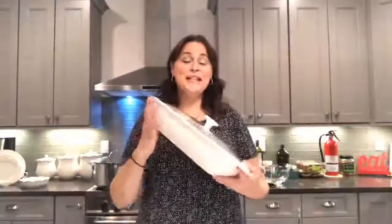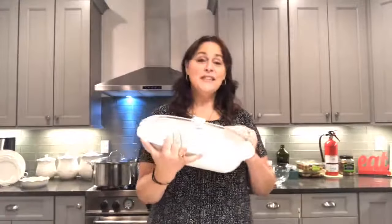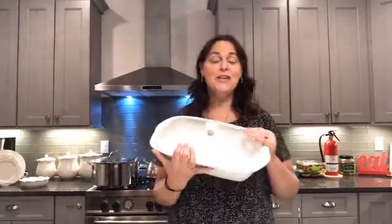Our Moderna casserole is a great addition to your kitchen. These are oven safe, microwave safe, dishwasher safe, refrigerator safe. You can actually take it right from the refrigerator and put it into your oven.